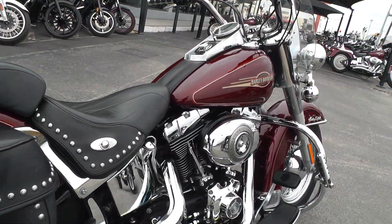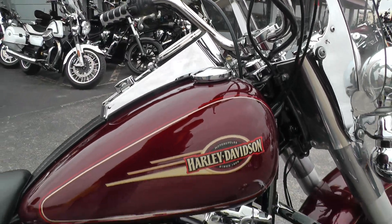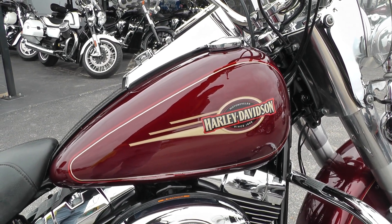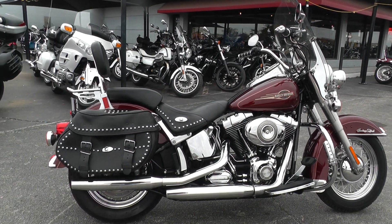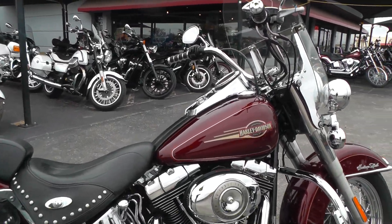It's got a 96-inch motor and a six-speed. Runs out real good — fire it off and let you listen to it. Got a good strong motor.